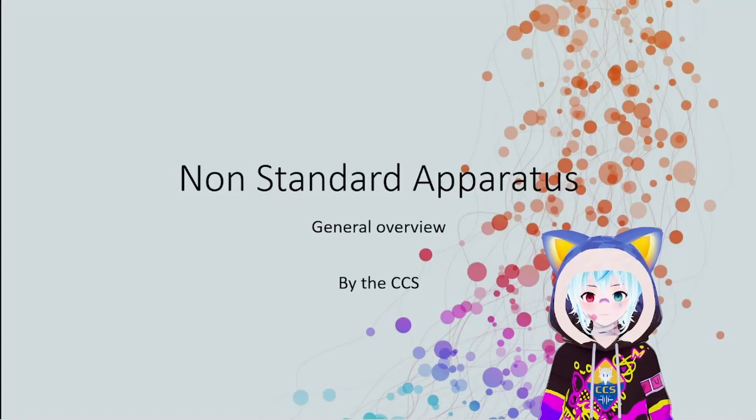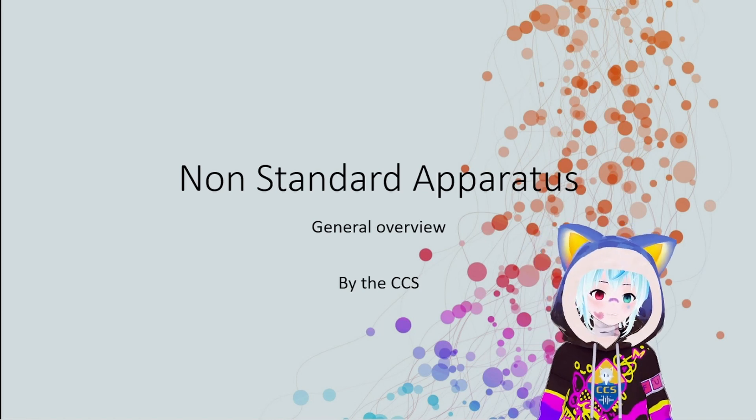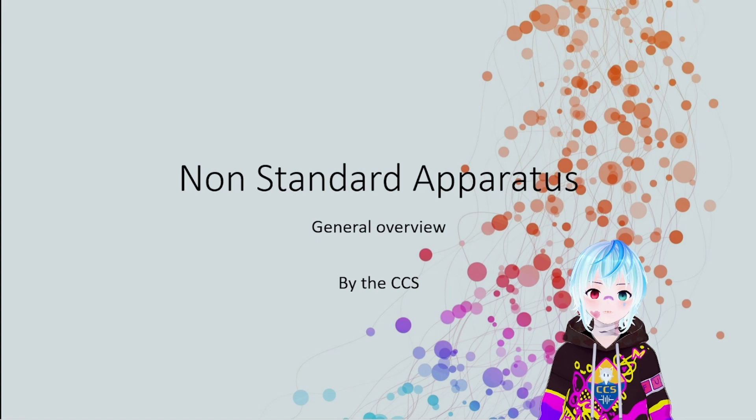It's me, and as you can tell I'm not wearing my usual avatar — this one is the CCS mascot known as Mofu. Anyway, getting back to the video: non-standard apparatus. There's a reason why it's called non-standard apparatus.